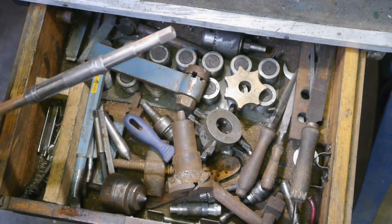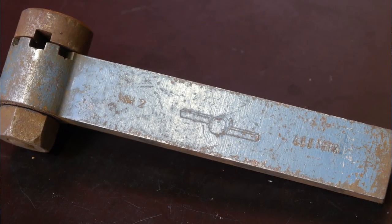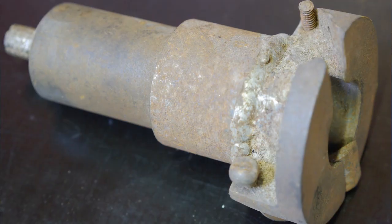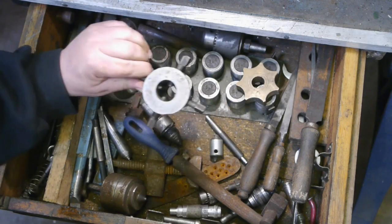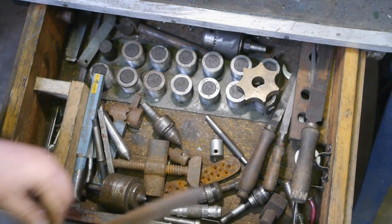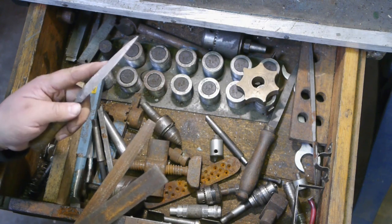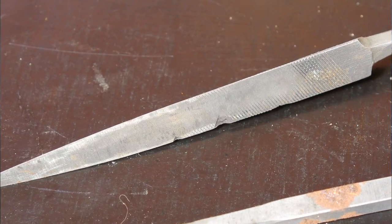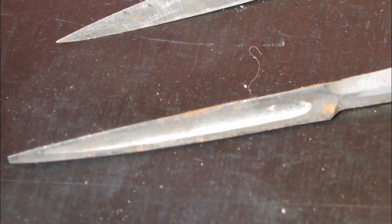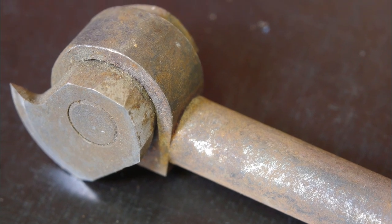Let's have a look inside this drawer. A reamer - probably very dull because it's been laying in the junk. No idea what this piece is. A lathe spider, not even homemade. A couple of files. This one seems to be made into a scraper - can probably use that. This even looks like an original scraper.